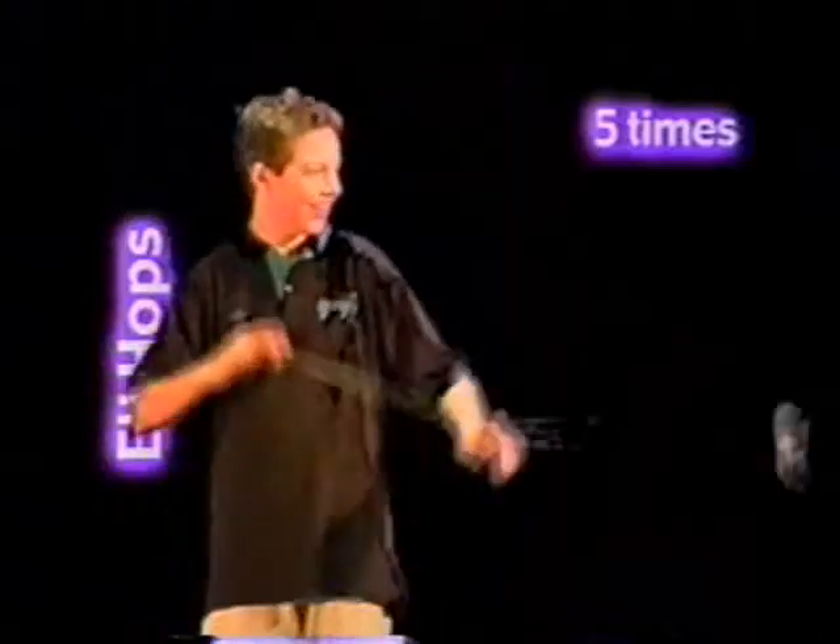Eli hops: land a trapeze and pop the yo-yo up, bringing your hands together for maximum height. Do five hops.